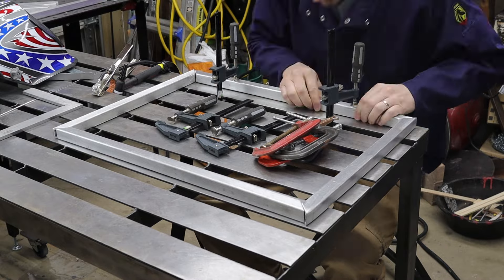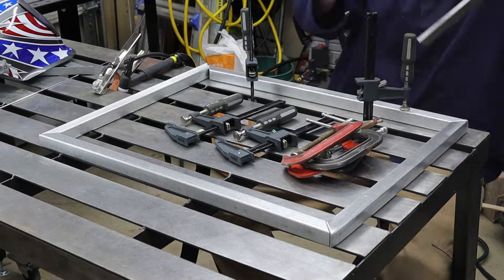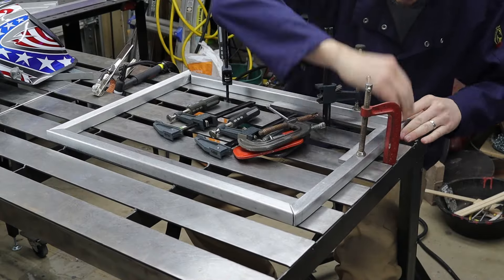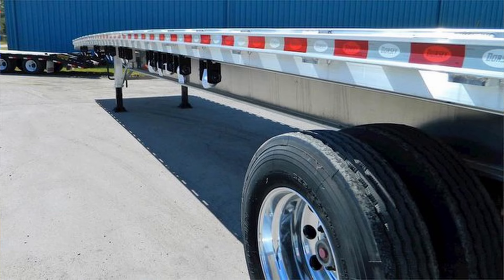If you had a good eye when I was cleaning these up, you might have noticed that all of them had a cambered or arch to them. I'm assuming it was probably for strength, just like what you get with semi-trailers — same deal.